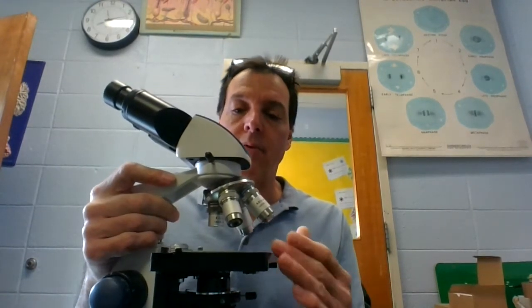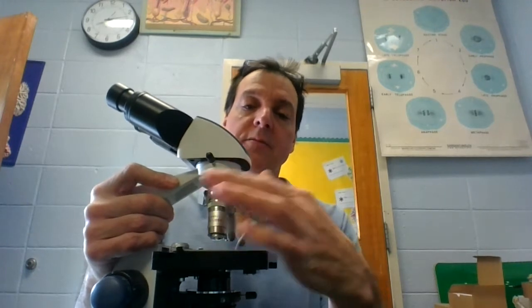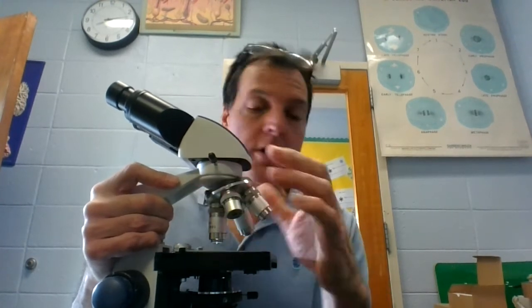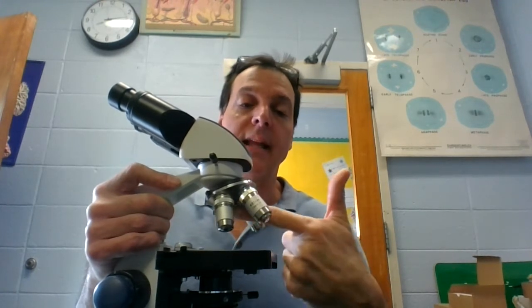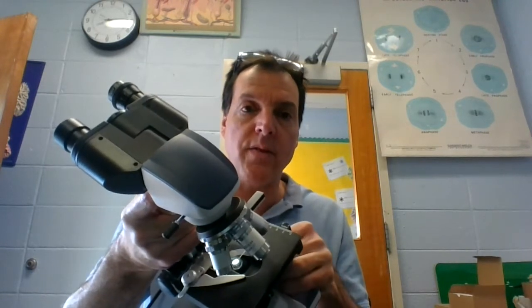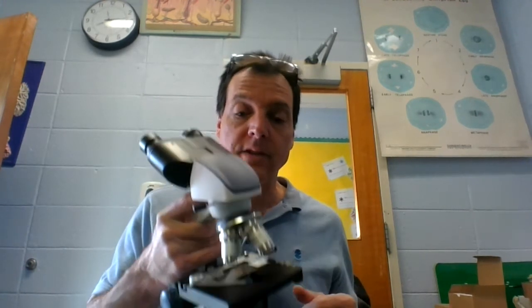The objective lenses are selected using the revolving nosepiece. The revolving nosepiece transfers between the different objective lenses, and you know you've selected one when you hear a little click and feel it lock into place. That's really important — if you're between selections, obviously no light will pass through. You also need to make sure that the specimen is over the light; you've got to move the specimen into place, lining it up with your objective lens.